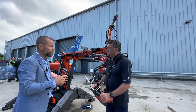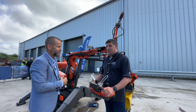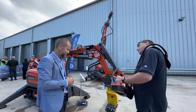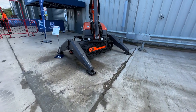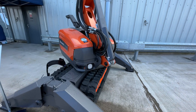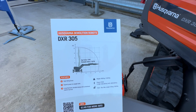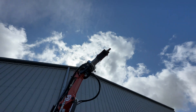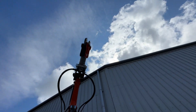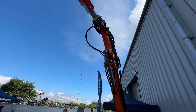The DXR 305 is the powerhouse of the range. Its performance is 27 kilowatts - quite a lot for this size of machine - and yet it's narrow enough to go through a standard doorway. It delivers 85 liters per minute hydraulic flow and uses the Epiroc 302 breaker as its most powerful tool, which packs an enormous amount of power.